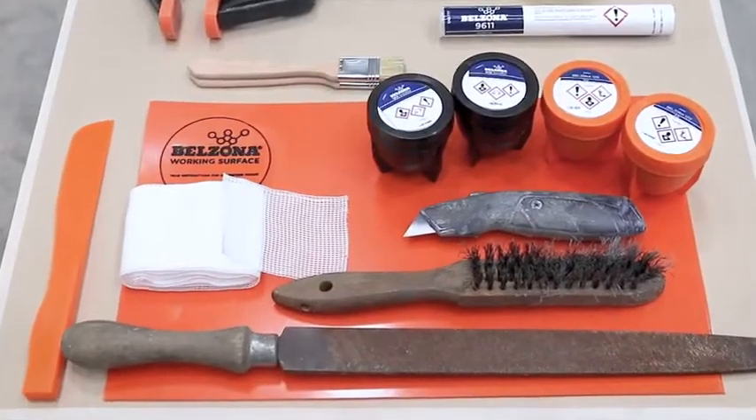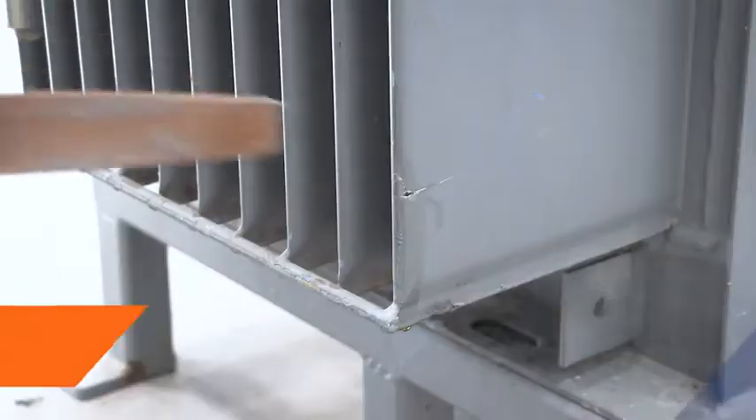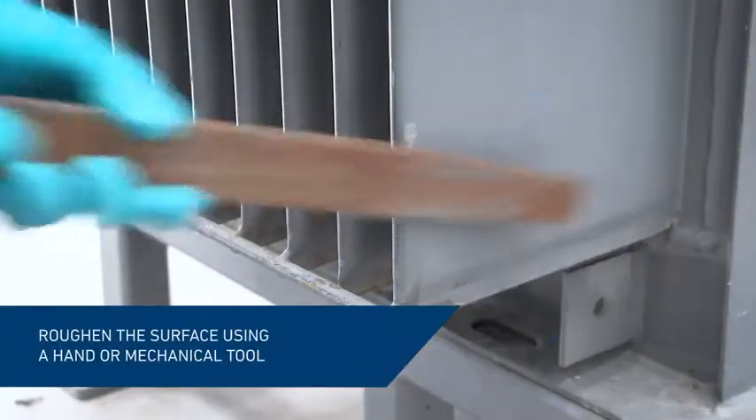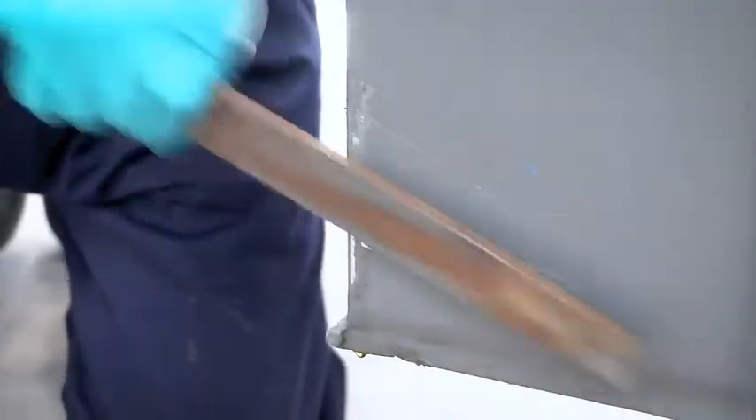With Belzona cold applied materials, the repair is easy and does not require specialist tools. First, wipe off excess leaking material and rough in the surface by deeply scoring or grinding.